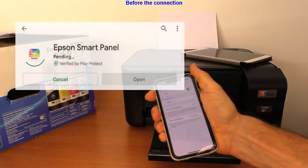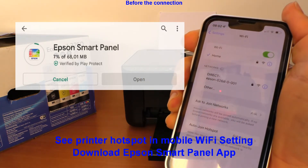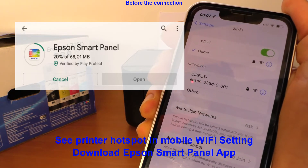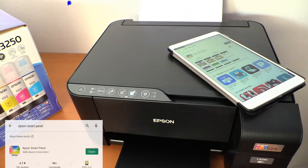Before setting up to Wi-Fi, I check on the mobile if there is a printer hotspot. I have already downloaded the Epson SmartPanel app in the previous video.